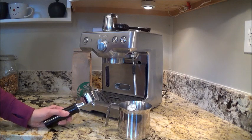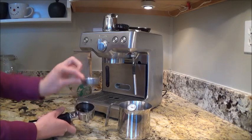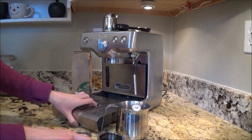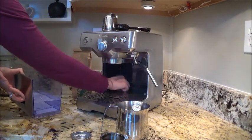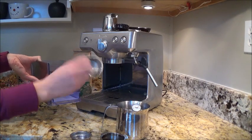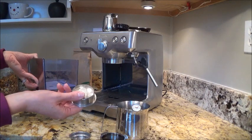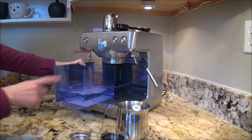I'm just going to show you how it works — I don't know the fancy names. This little basket comes out of here and this is for one shot. There's also a double shot basket that comes with it; it's deeper, and on the back it has two little spoons on it — that's two shots. I never use it honestly. Even if I'm going to do a double shot, I just do it twice. And this is the tamper bar.